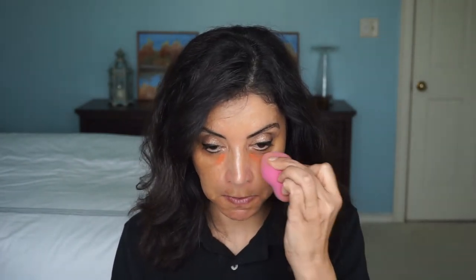Let's go ahead and conceal — I like to color correct. I'm going to use the LA Girl Pro Concealer in orange; a little goes a long way. I've got my dark circles. Got my beauty blender here and just blend that out. Let me also put some on these melasma spots — two right here above my lip that make me look like I have a mustache.